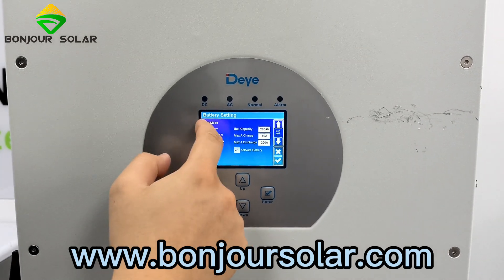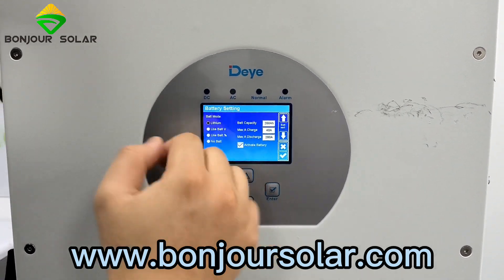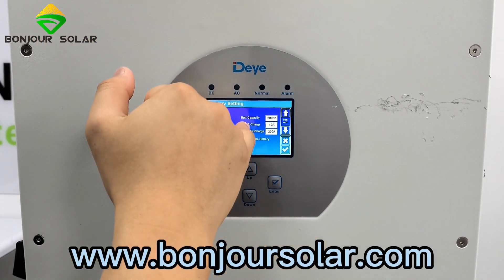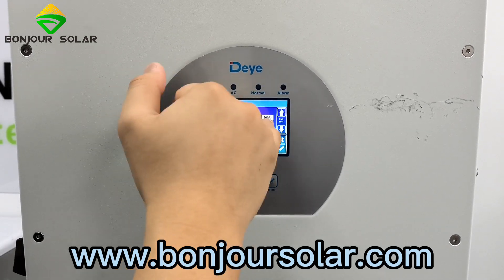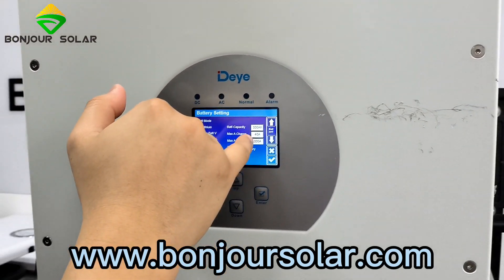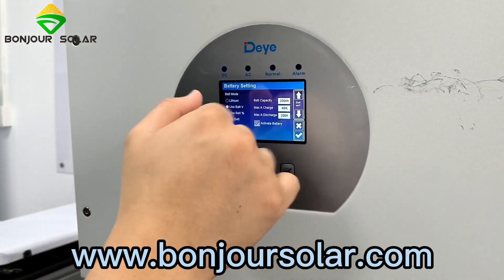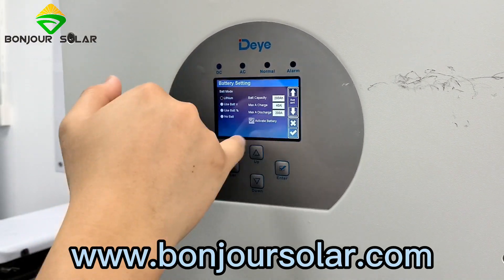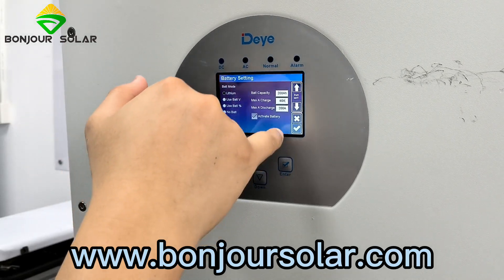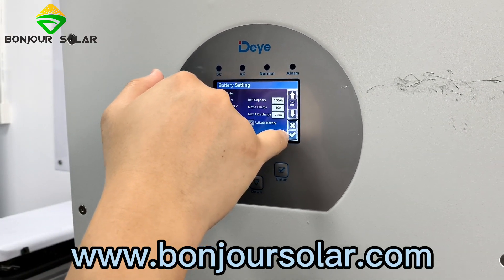We set the battery type to Lithium on the touch screen. Then for the maximum charge and discharge, we can modify all of the information here. We can change the maximum charge to 100 and the maximum discharge to 100, or adjust for our BMS. We can change it later. For now, I just want to show you the communication, so we confirm.